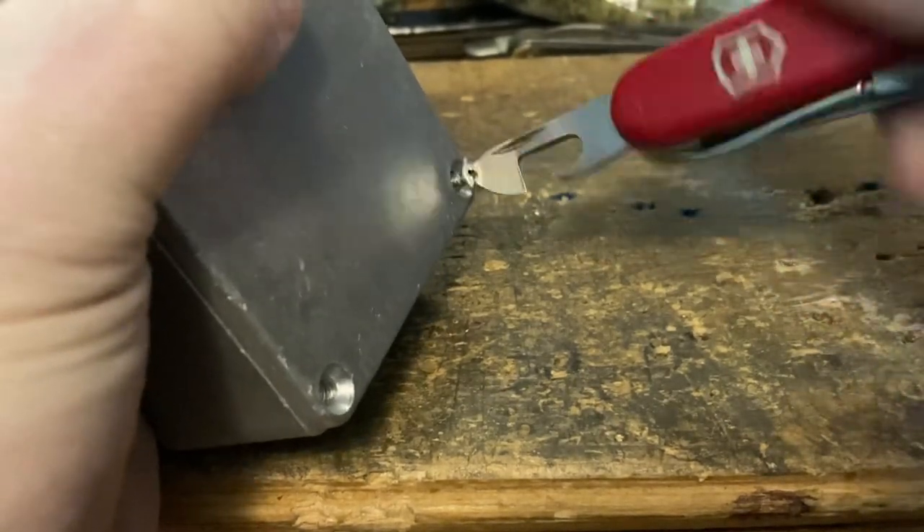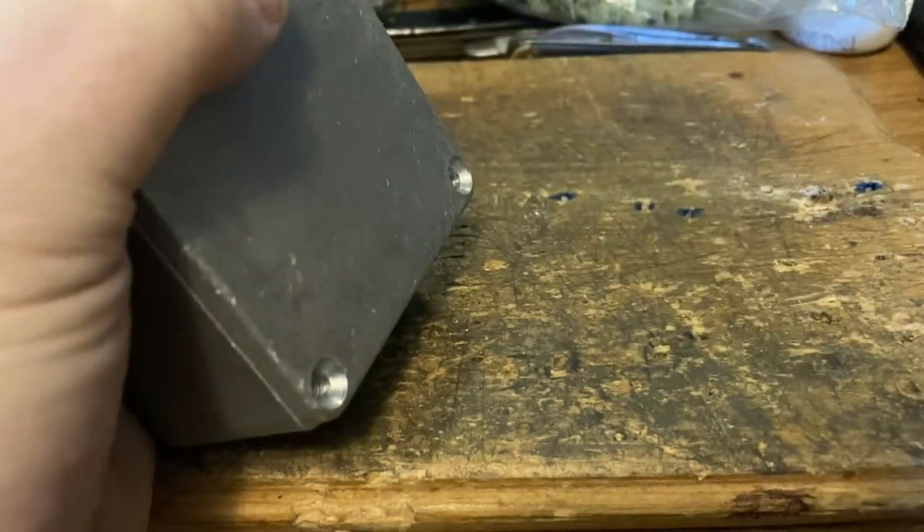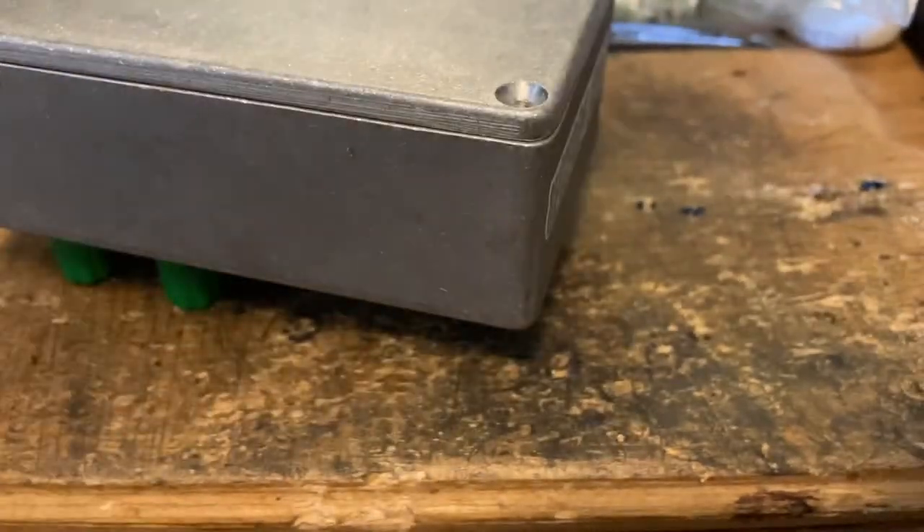The suspension clip gets in the way a little bit, but that worked just like I'd want it to. Now for those backside-Phillips fans in the crowd, let's try the backside Phillips here.